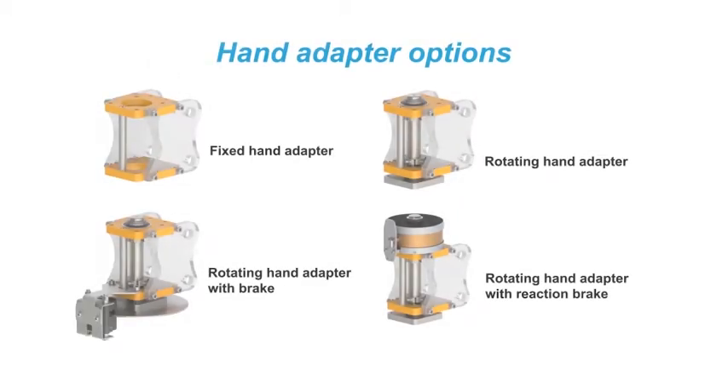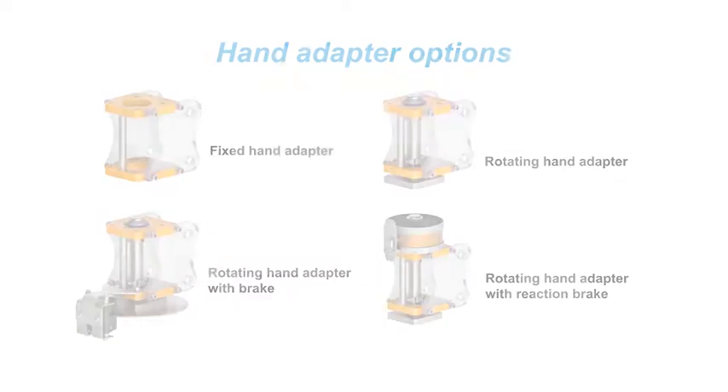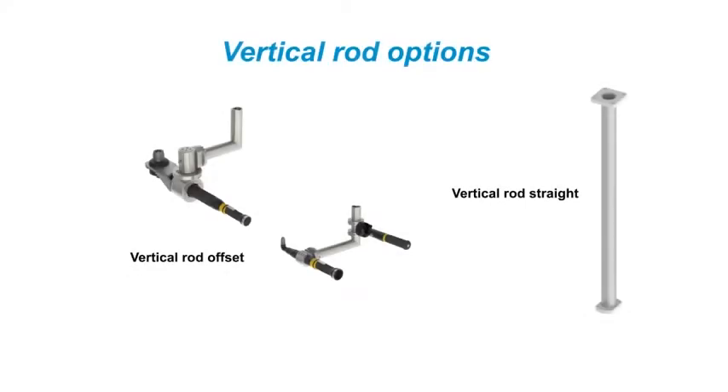Many components of the AXF and AXR series of arms can be configured to create an optimized solution. These components are interchangeable and can be reconfigured as required to suit evolving application requirements.